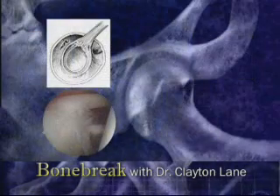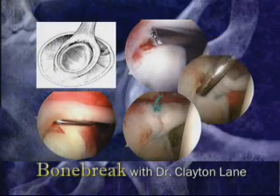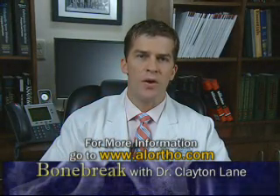Some may heal uneventfully, while others, such as this degenerative tear, may benefit from arthroscopic debridement. Detachment of the labrum, as shown here, should be repaired. For more information on this and other orthopedic injuries, please visit allortho.com.